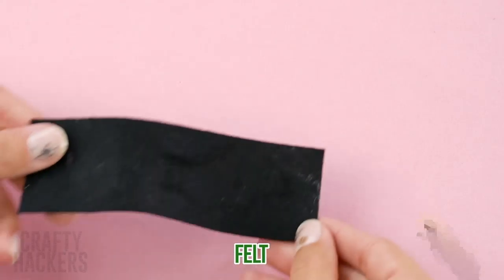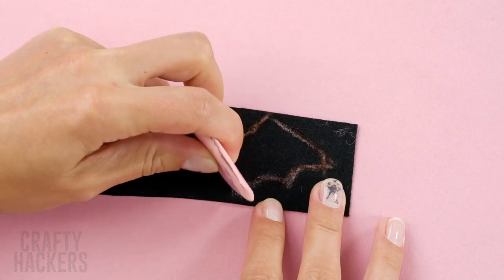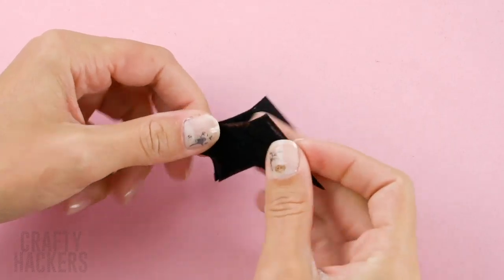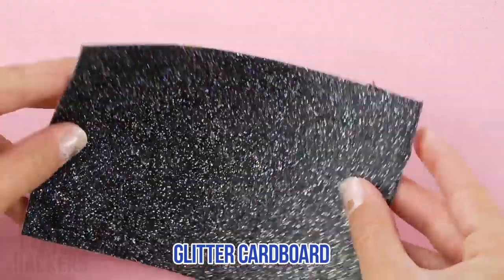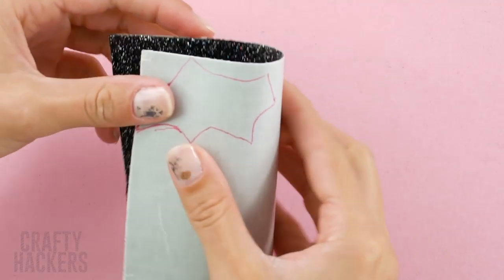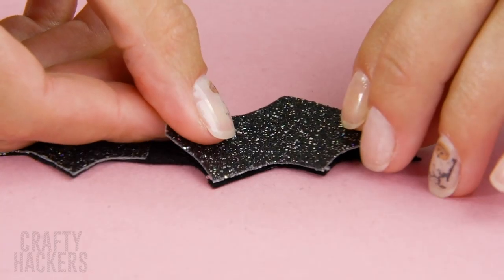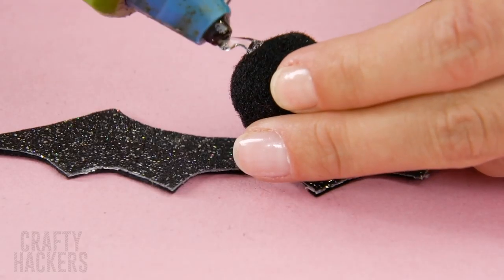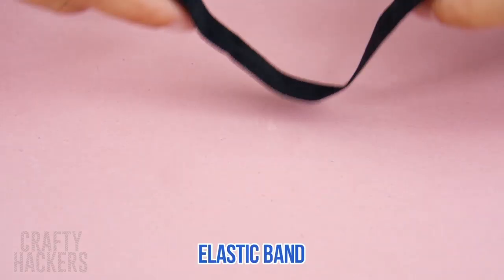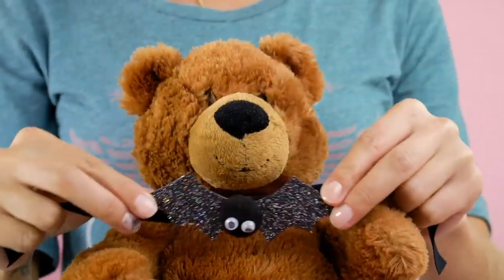Bat Bow! Let's give our teddy bear a spooky little bow tie. Get a piece of black felt and draw a bat using chalk. Quick hack: if you trace just one bat wing, you can fold it over and cut it so it makes two bat wings. Next, you'll need a piece of black glitter foam sheet. Fold the bat wings in half and trace onto the back of your glitter sheet. Fold the glitter sheet in half and cut it out. Glue the glitter wings onto the black felt. Glue a black pom-pom in the center of the wings to make the head and face — googly eyes make everything better! Glue the bat to the center of a piece of black elastic and tie it around your teddy's neck. Isn't he adorable?